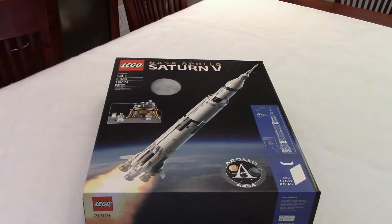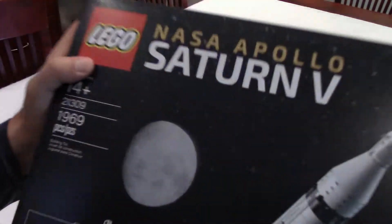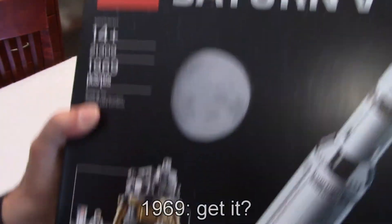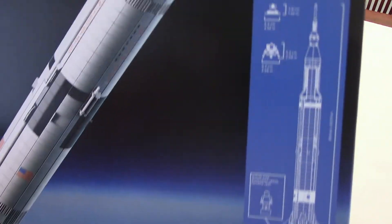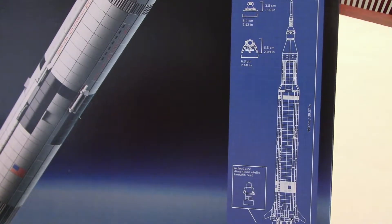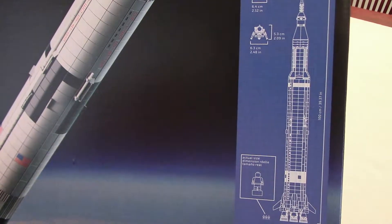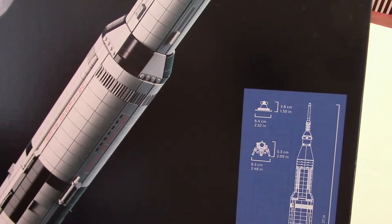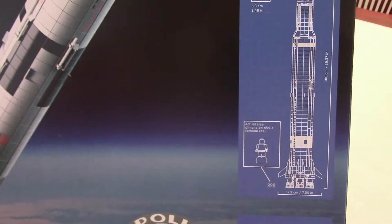This is a big and heavy box, so let's have a look at some areas on the box. First of all, in the upper left corner we can see 14 plus and 1,969 pieces. There's a nice picture of the rocket, and on the side we have specs: the rocket is about 40 inches tall or 100 centimeters, and 7 inches wide at the base, or about 18 centimeters.